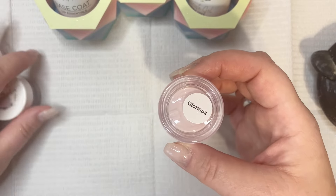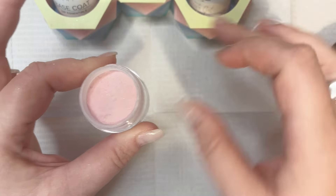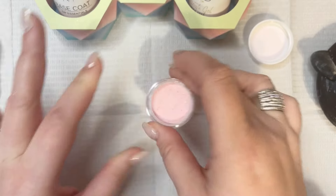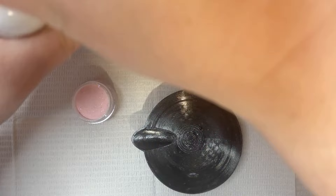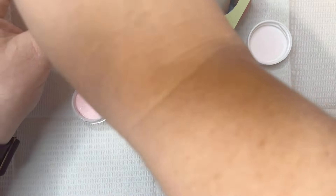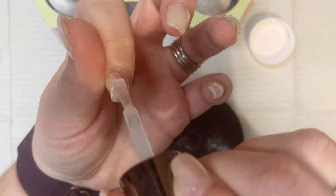The first color I'm going to be diving into is Glorious, which is a light pink with some foils in it, and then it changes to white so it's a thermal changer. On my hands it was mostly white just because my hands are always warm — warm is white — and then when it's cold it is the pink color.